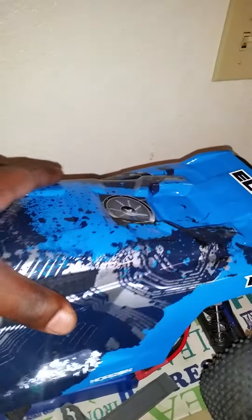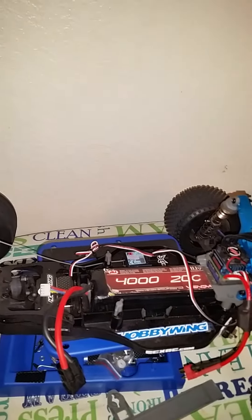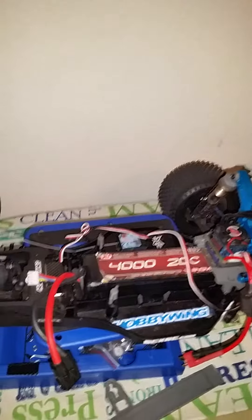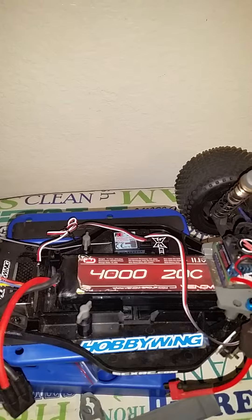I'm going to take the hood off. Running a Venom 4000 milliamp 20C.